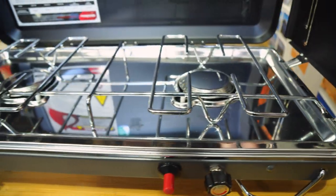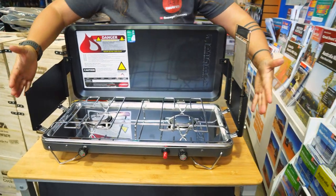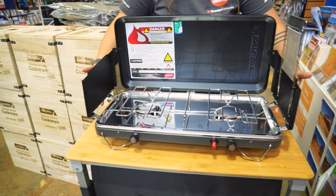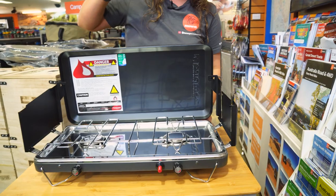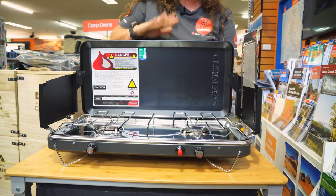Once your stove is set up, its in-use dimensions are about 64 to 65 centimetres wide, accounting for the extra width of the wind guards, and it's around about 35 centimetres deep and about 37 centimetres tall.